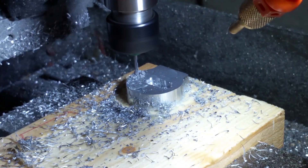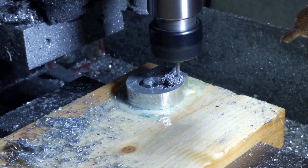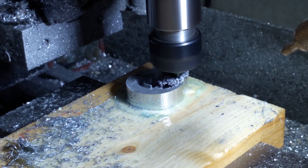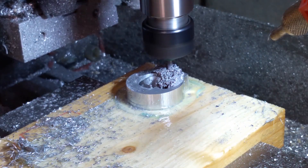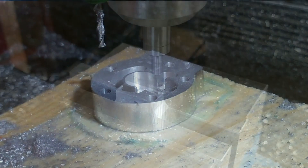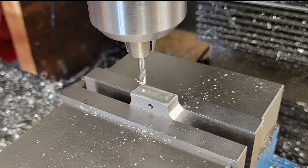I use a 3/32nd flat end mill to do what is essentially a drilling operation. My CNC router doesn't have the downward force required for drilling — there's a surprising amount of force required to just drill a simple hole — but for me a flat end mill works very well, though it does take a little longer than a drill bit would. Then it's over to the mill to drill and tap the oil entry and exit holes. The process is familiar: we edge find, then center drill, drill, and then tap.